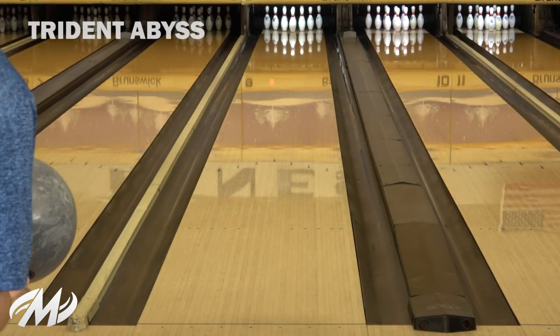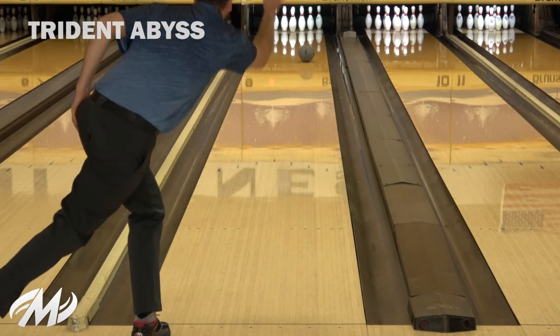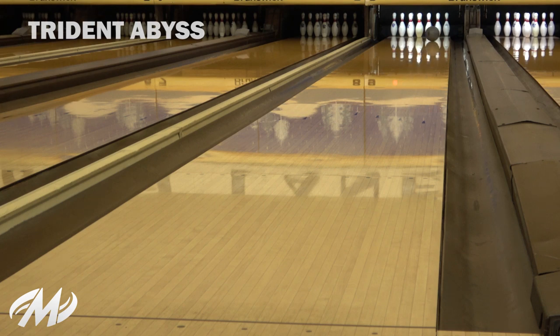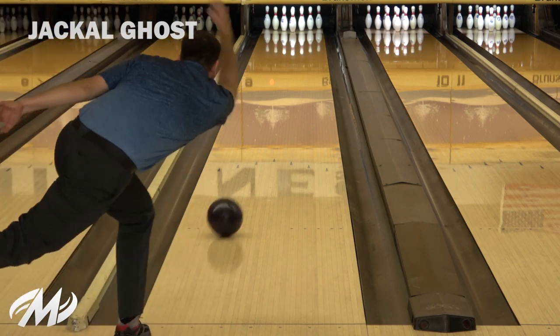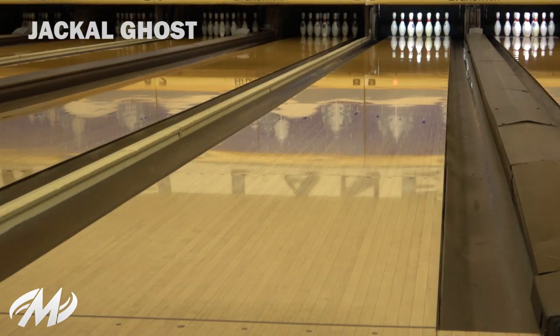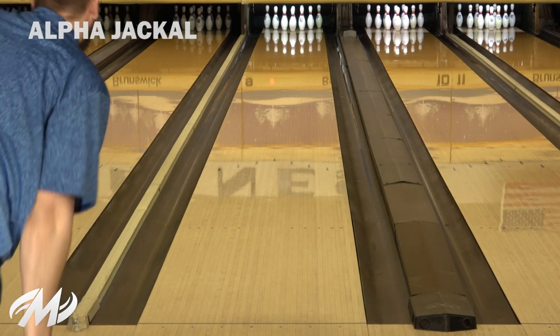Comparing the Alpha Jackal to the Trident Abyss, I felt as though the Trident needed to be in the oil a little bit longer since it is so early and smooth. My angles are a little straighter and I can't give it away as much as the Alpha. Comparing the Alpha Jackal to the Jackal Ghost, I definitely felt as though the Jackal Ghost was able to be thrown away from me into the friction — it is a little bit cleaner in the oil and needs a little bit more friction compared to the Alpha. So I was able to open my angles up and throw it a little further right compared to my Alpha Jackal.